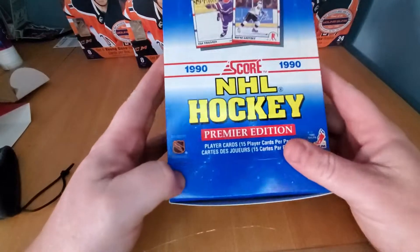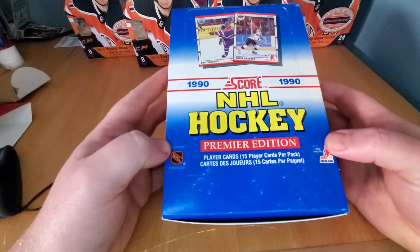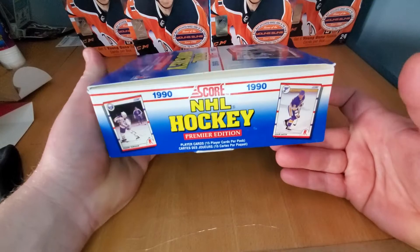All right, here we go. This is the 90s Revival Series. Welcome to my channel. My name is Jericards — Rips and Hits with Jericards. Today we've got in front of you guys a 1990-91 Premier Edition Score Hockey.